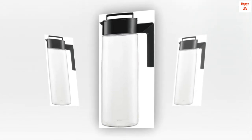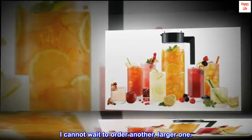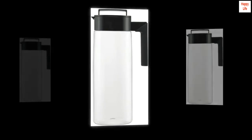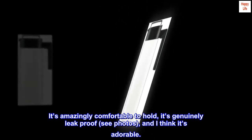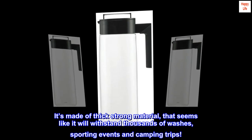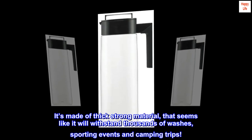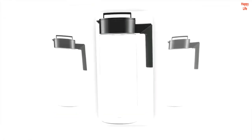Top reviews from the United States. Never buying anything else. I am obsessed with this pitcher. I cannot wait to order another, larger one. I bought this for my cold brew, and it's the perfect size. It's amazingly comfortable to hold, it's genuinely leak-proof — see photos — and I think it's adorable. It comes apart really easily for cleaning. It's made of thick, strong material that seems like it will withstand thousands of washes, sporting events, and camping trips. Never buying another brand pitcher again.